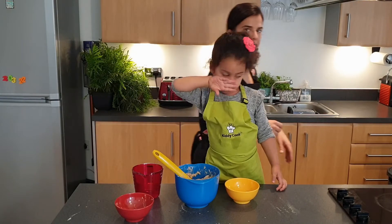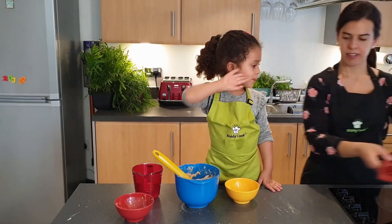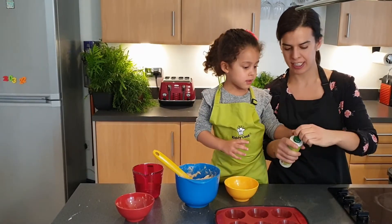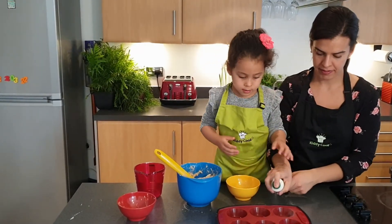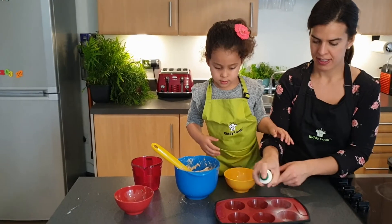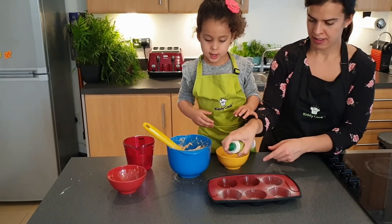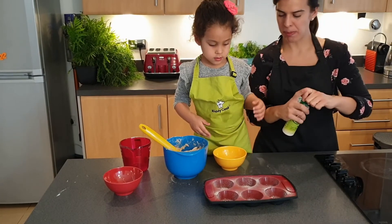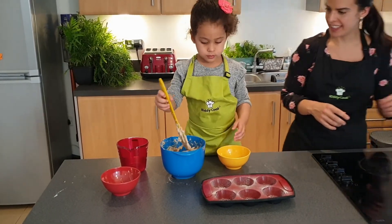Now we're going to grease our muffin case. For convenience I'm using a spray, and we're going to scoop our mixture into the muffin case.